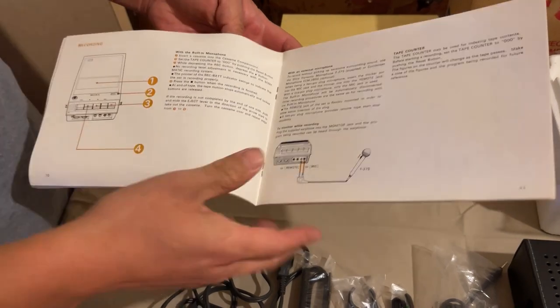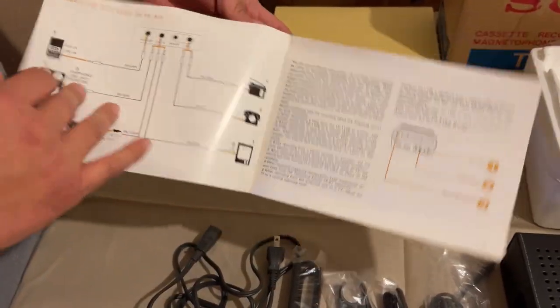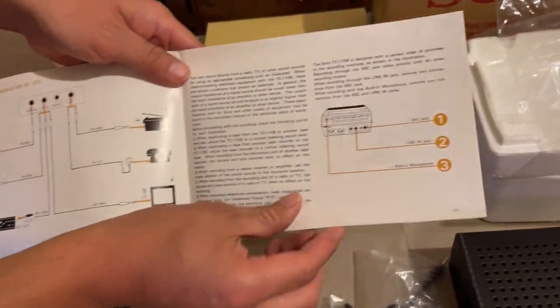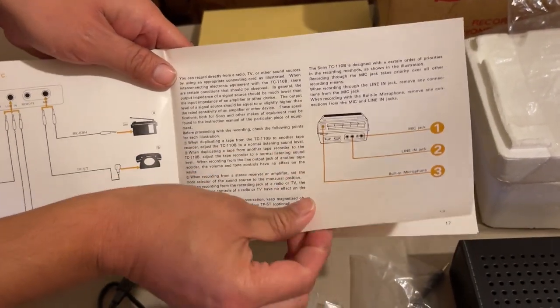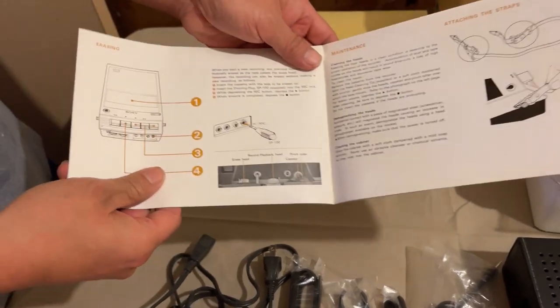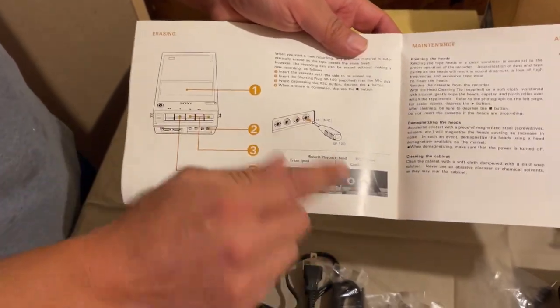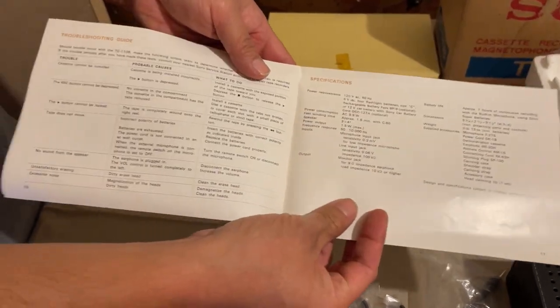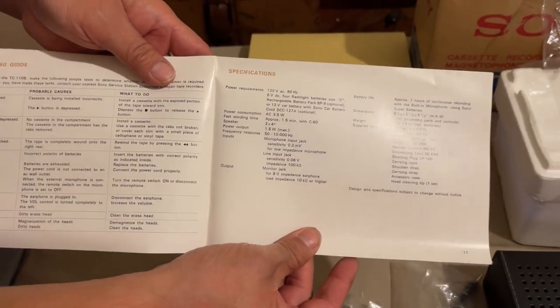The manual also covers how to plug in a microphone, various input and output ports, how to use the speaker itself, the erasing tool - which we'll show, it's a simple but cool idea - how to attach your straps, a troubleshooting guide, and a specification chart.